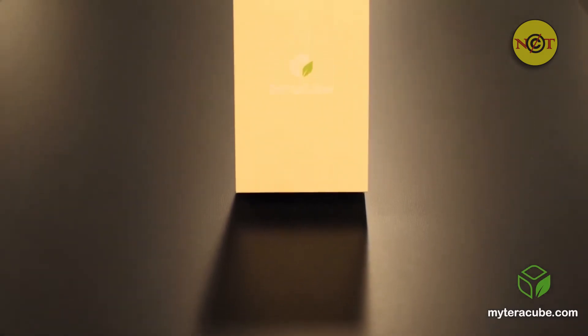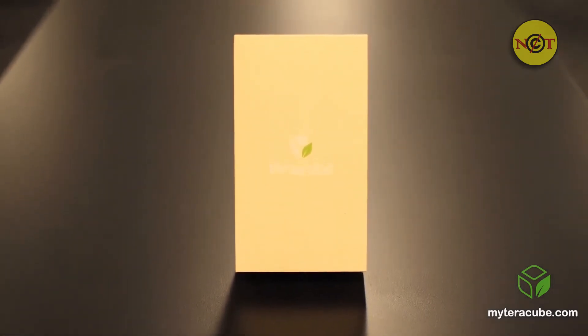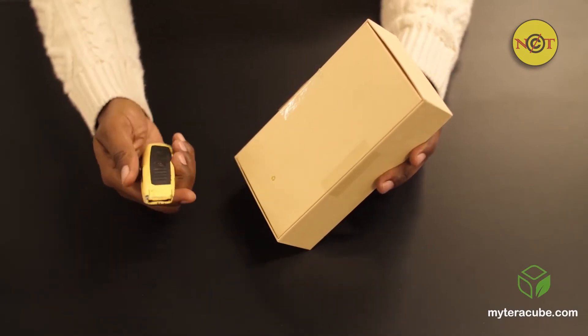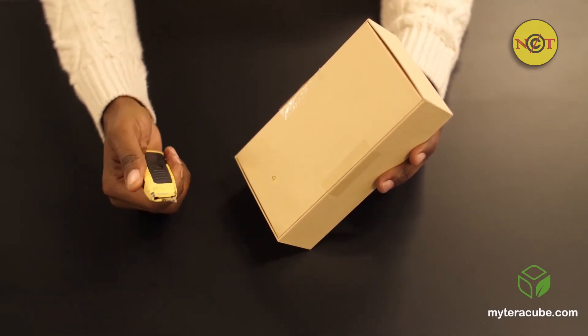Hello, my name is Julian and I'm here to walk you through the unboxing of your new Terracube phone. Your Terracube phone will come in packaging made of 100% recycled materials that will be sealed closed on the back of the box. You will need a box cutter to open it.